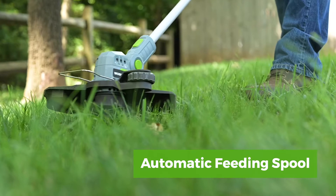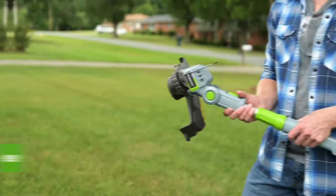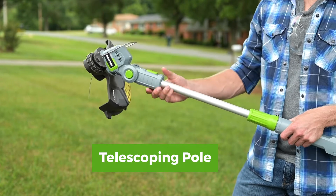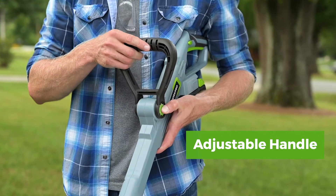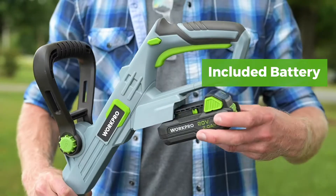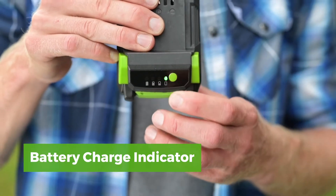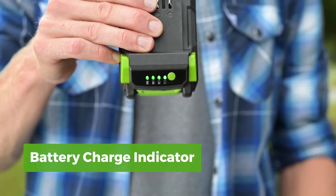It features an automatic feeding spool with a 12-inch cutting width, along with a dual-axis rotating head, telescoping pole, and adjustable handle that adapts to each task and helps accommodate users of varying heights. The kit includes one 2-amp hour battery with easy-read charge indicator for a generous run time and a 1-hour fast charger.